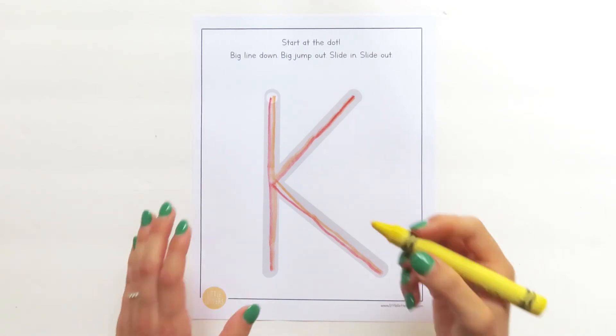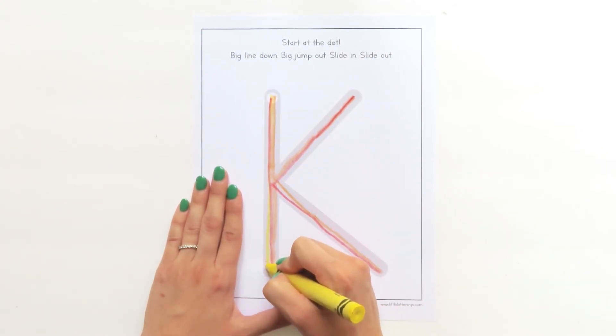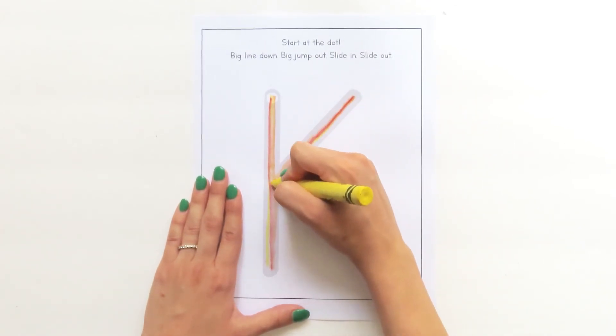Grab your crayon and touch the dot. Big line down. Big jump out. Slide in. Bump. Slide out.